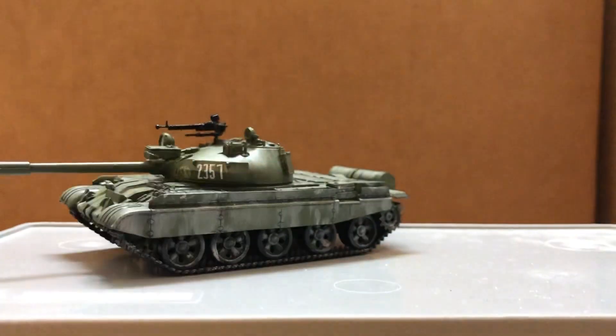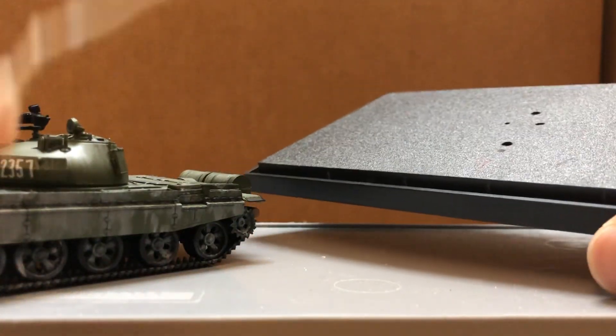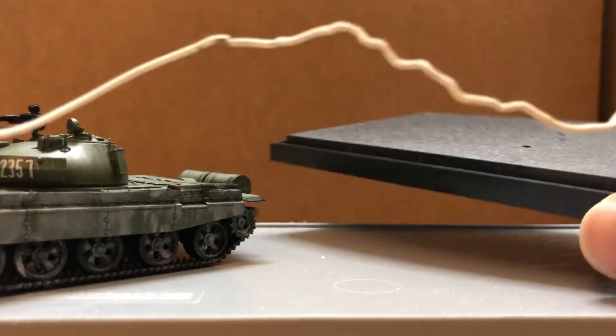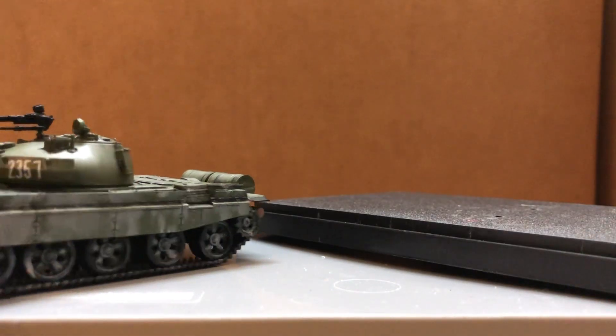It does come with a display case, but instead of screws to attach the bottom of the tank to the base, they have these little wires, which is a bit dangerous since it might damage the road wheels or the tracks.